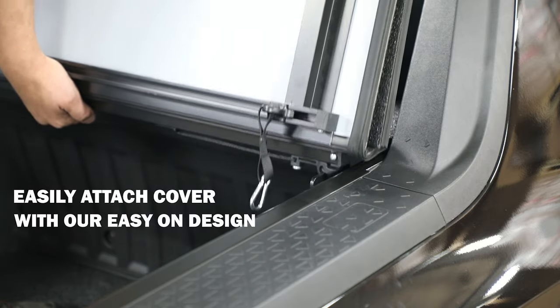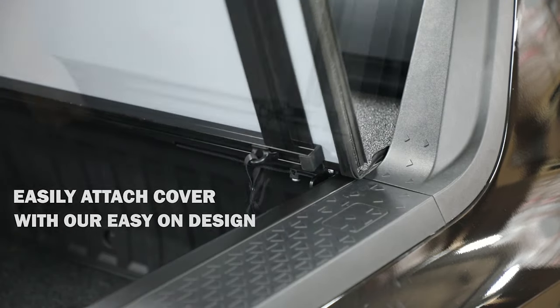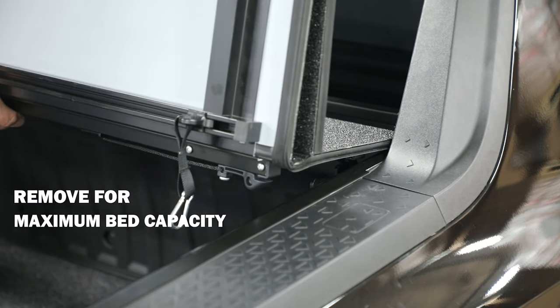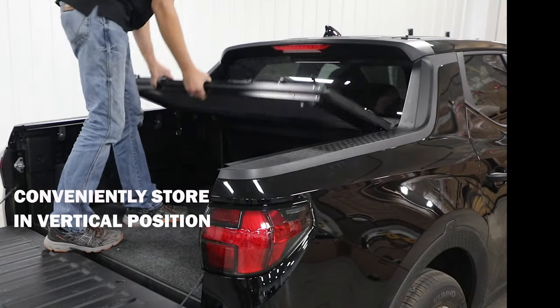Our engineers combined the tried-and-true features of the Lomax and Stance hard folding covers into a user-friendly cover that maximizes the bed capacity of the Santa Cruz, while offering flexible cargo protection for any season.